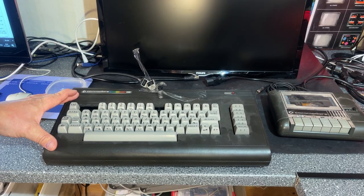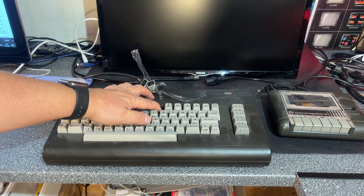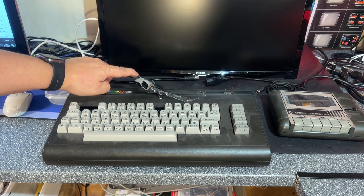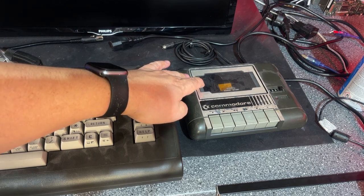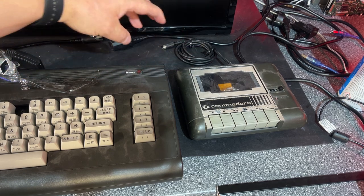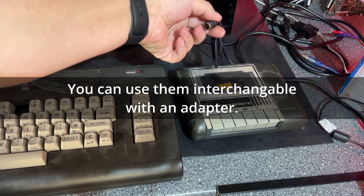This machine only has 16K of RAM and it is missing a few keys — three keys have been broken off. I got two of those here but I'm missing the number 2 key. I also got the matching cassette player for this computer, because the cassette players of the Commodore 64 and VIC-20 are not compatible as they use a different plug.